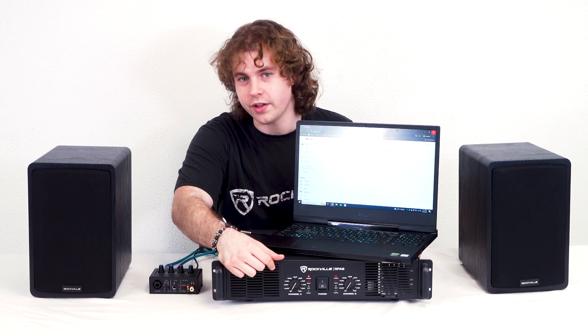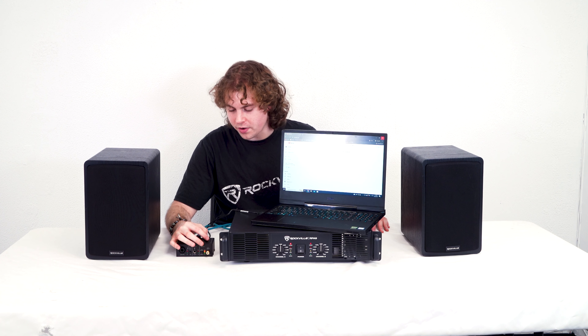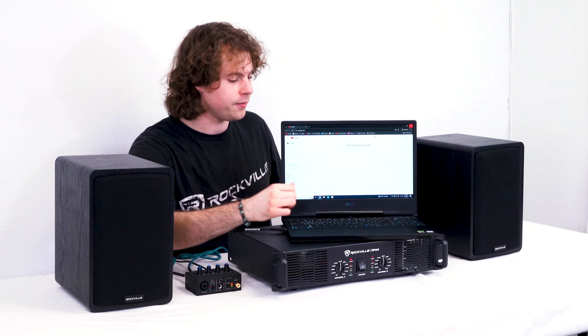The next thing we can do is power on our amplifier. From there you can set up the volume for channel A and channel B on your amplifier halfway to start. Then we can raise the main mix knob on our interface. Then to test out our setup we're going to cue up a song and see if it comes out of our speakers. So let's go ahead and do that now.